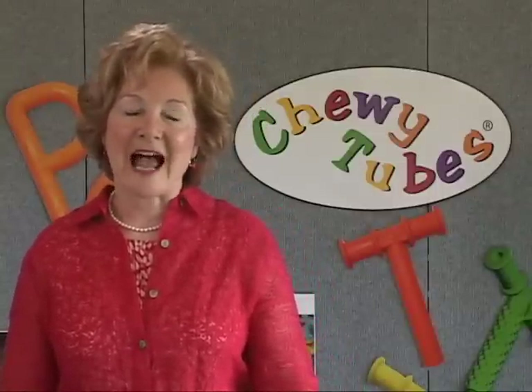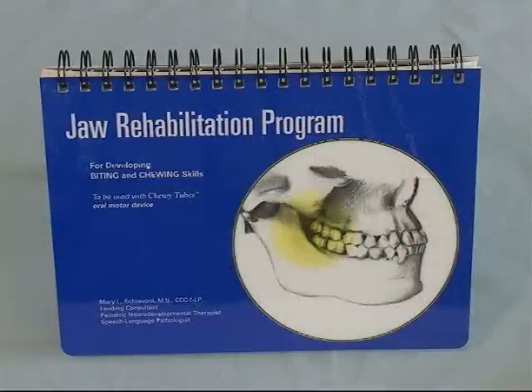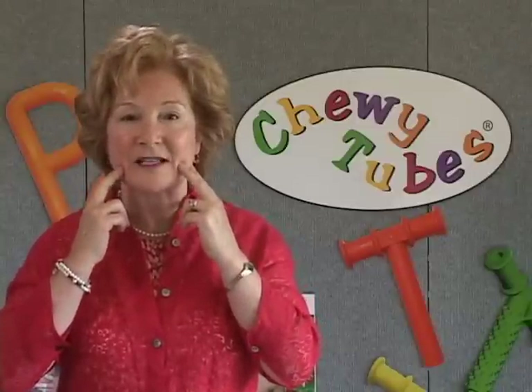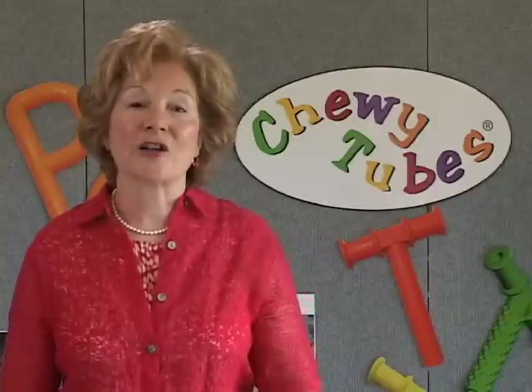What are Chewy Tubes? Chewy Tubes are an innovative oral motor tool designed to develop biting and chewing skills. Chewy Tubes were originally designed to be used with the jaw rehabilitation program. They are also used to develop tone and strength in the masseter muscle in order to assist with jaw opening and jaw closure.